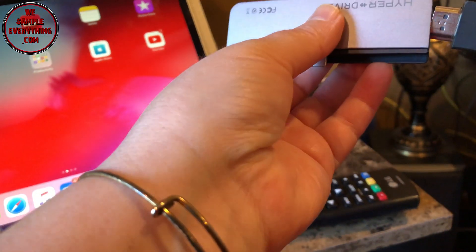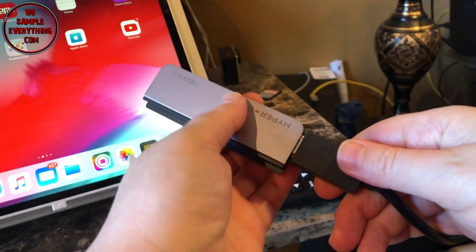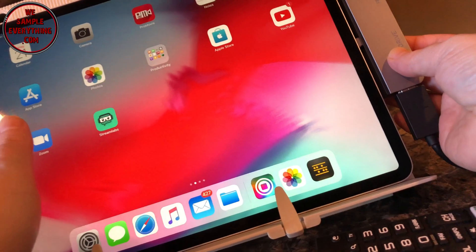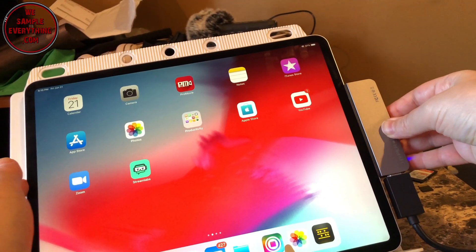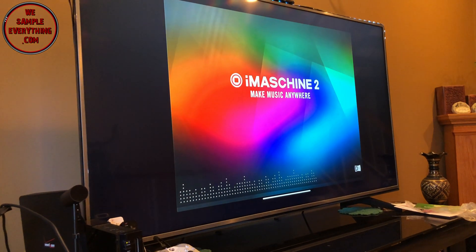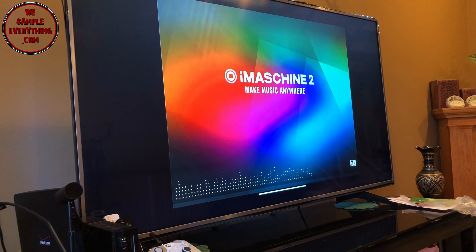We're going to go ahead and try the HDMI. You can put this hub in either way — upside down, either way, whatever's easier, it'll work. Take a look at our TV, open the app — and there we have it, beautiful. The HDMI works fine.